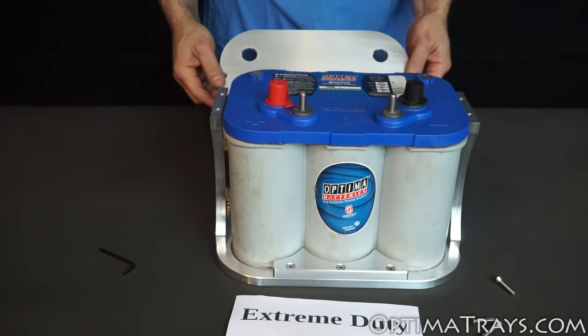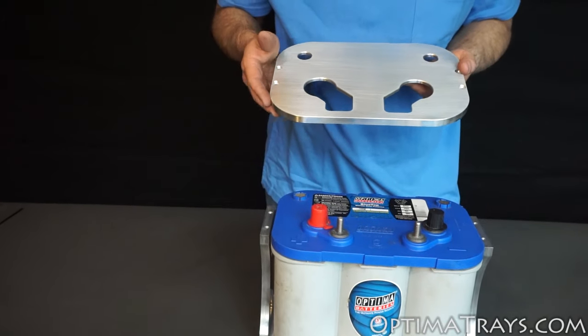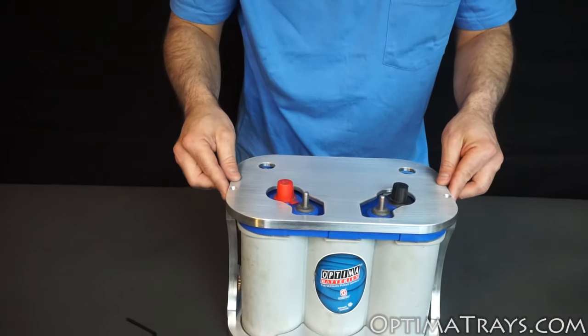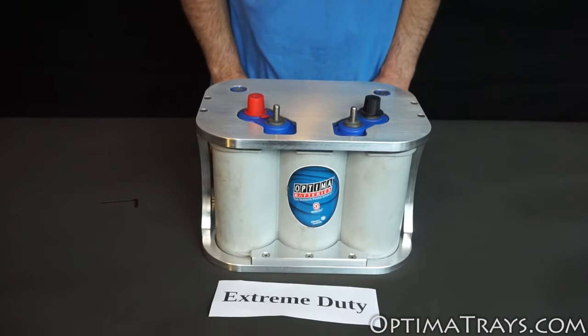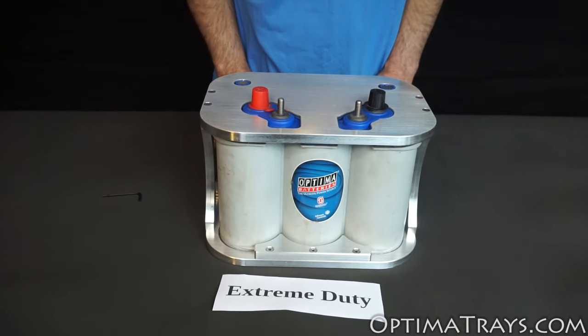Lastly, you'll want to put the top on the battery. When putting the top on, it's important to make sure that you don't touch both terminals to the aluminum top. Set it in place and use the remaining screws to tighten the top down to the sides. Once those screws are firmly tightened down, your battery is installed and secured in place.